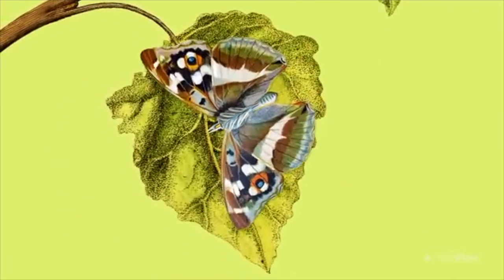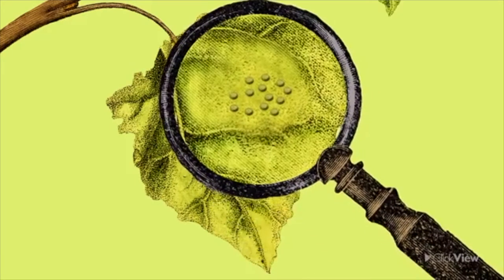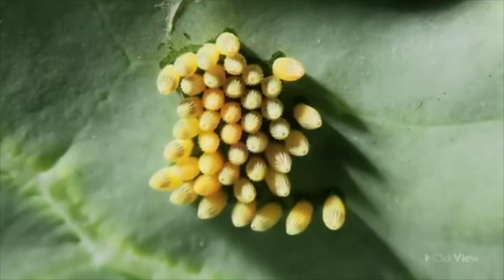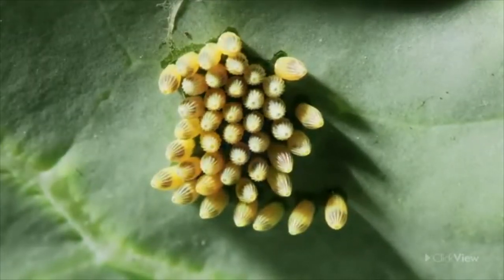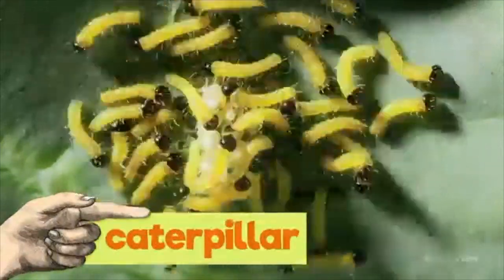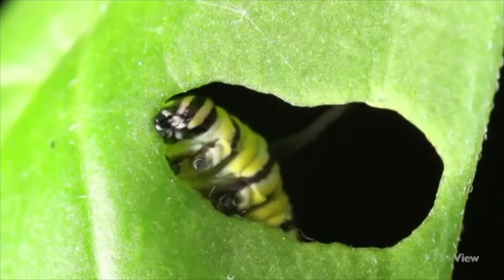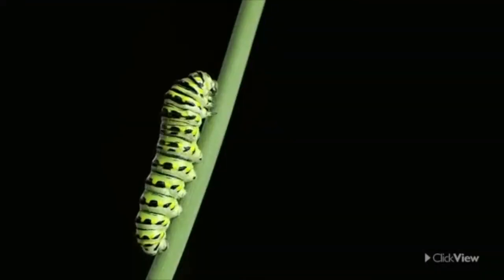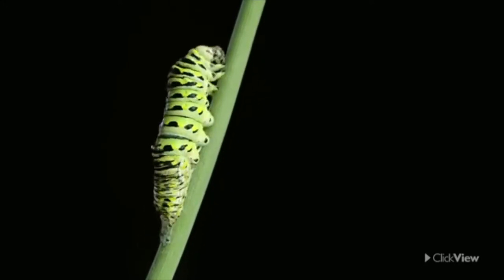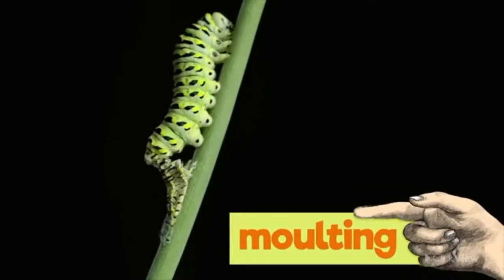First, a female butterfly will lay its eggs. The caterpillars then grow in these eggs. Once the egg is ready, the caterpillars then hatch. This is also known as a larva. The caterpillar sheds its old skin in order to get new skin. This process of shedding skin is also known as molting.